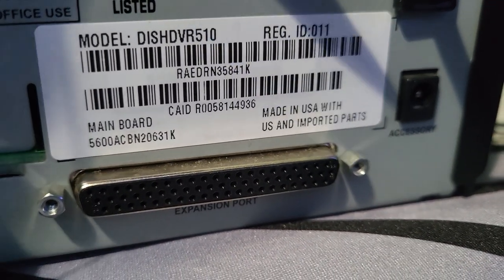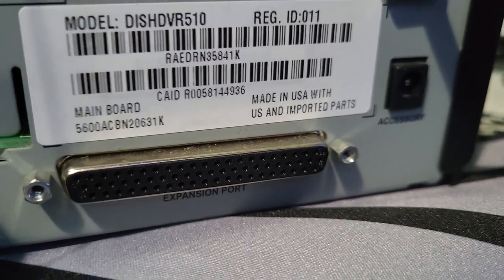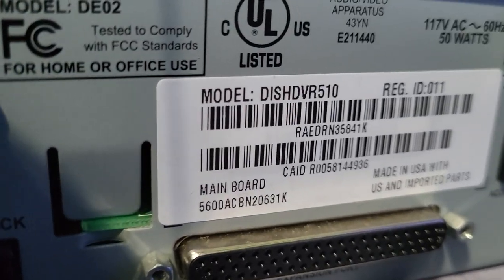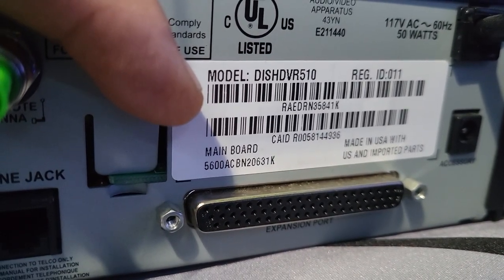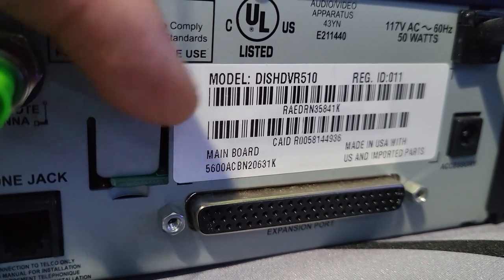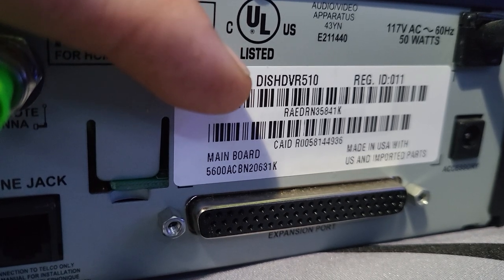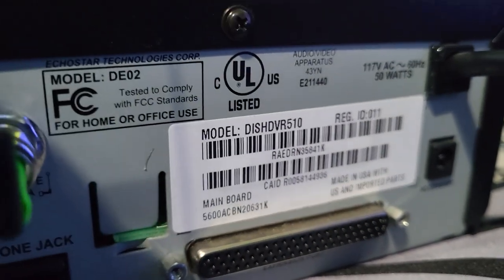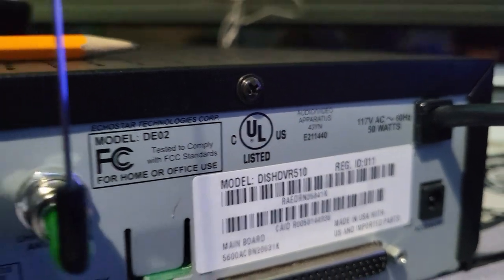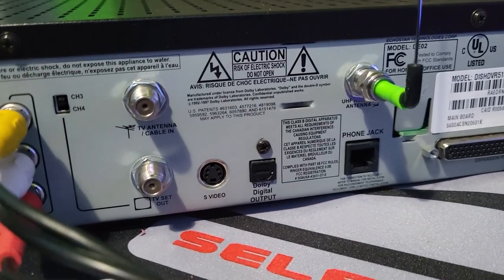Check this out — you don't see this much anymore: 'Made in USA with US and imported parts.' This is also an original receiver because it only has one receiver tag on it. Most of the time when it's a remanufactured receiver there'll be multiple tags, kind of like license plate expiration stickers piling up. This one only has one, so it was never remanufactured.